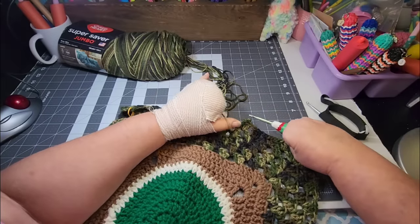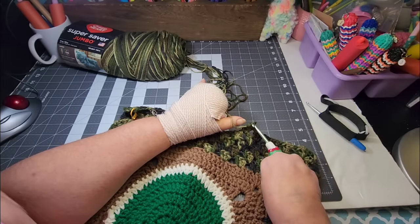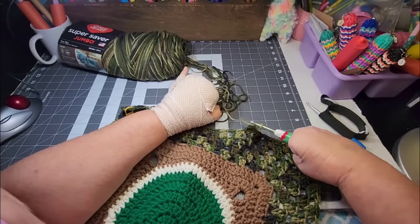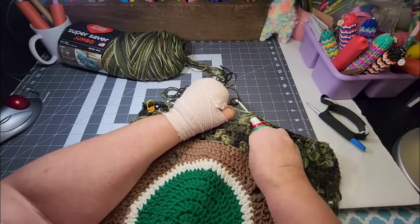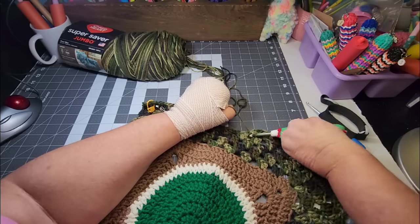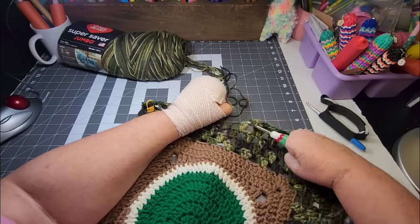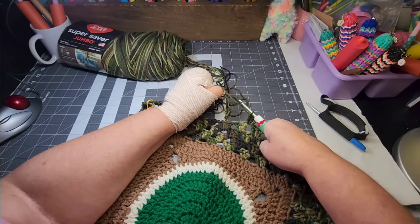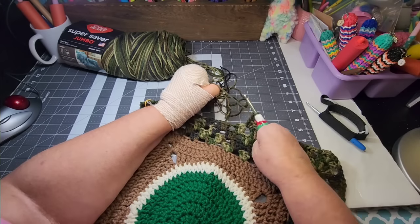Is anybody else trying to crochet with two thumbs? I'd be very curious to see how you are faring with that, or how you're doing anything with just two thumbs. It's not easy. Maybe the more I do it the easier it will get — that's what I'm thinking. But I'm still having to lift this arm up off the table, and that's a little bit painful.